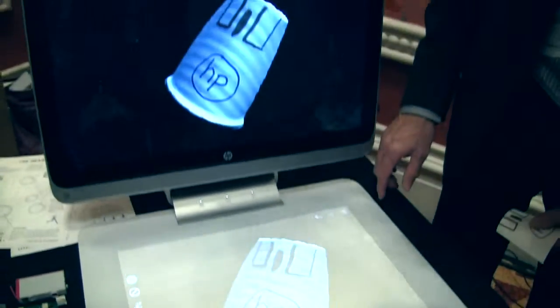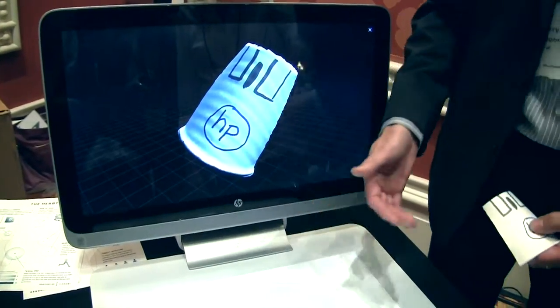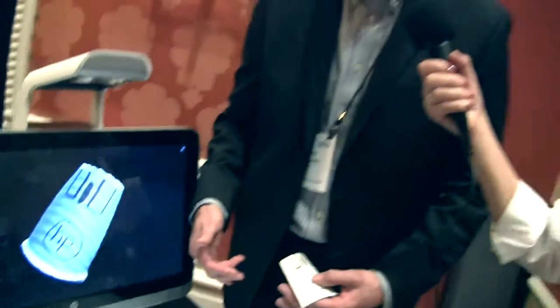Now I can interact with it. I can turn on collaboration — if I had two Sprouts, I could demonstrate. We could be looking at this remotely from anywhere in the world. Is there a reason you used a paper coffee cup and not, say, that fan? You can do it with the fan — it does a good job of showing the 3D shape. The coffee cup is just a better way to show it off.